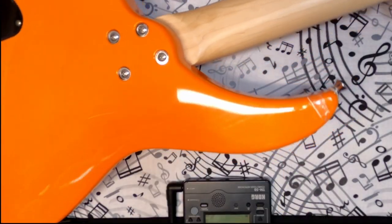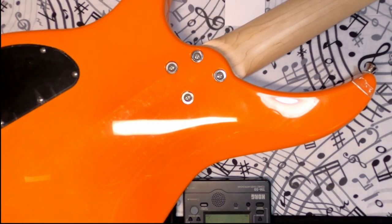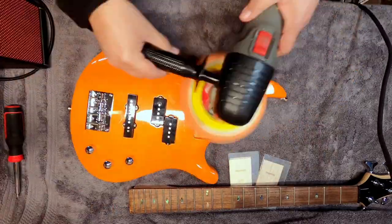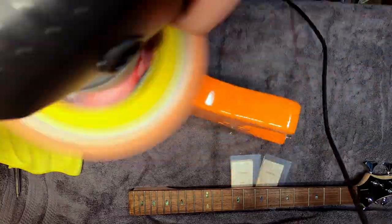The guitar came with scratches all over the back and they were very visible, like it had been slid around on a table or something along those lines. So here we're using a little polish with a cutting wheel to get the scratches out and go all over the guitar and give it a little extra shine. It really pops after being polished like this.